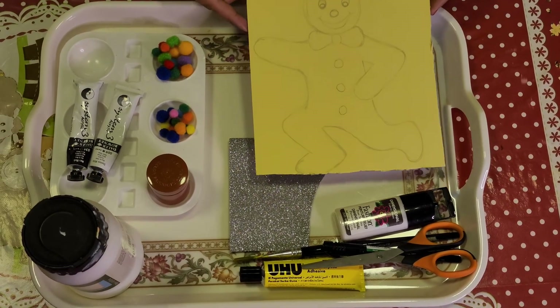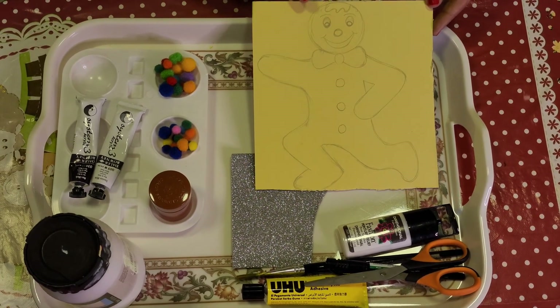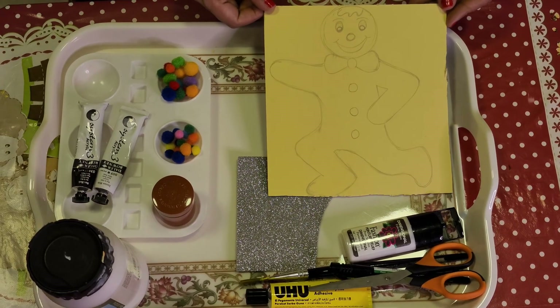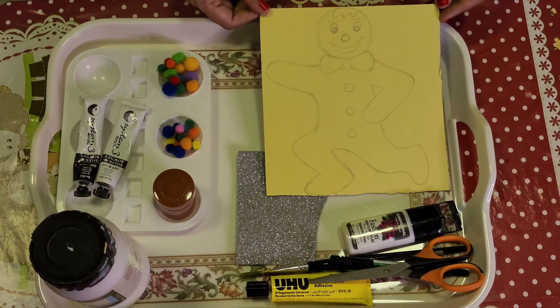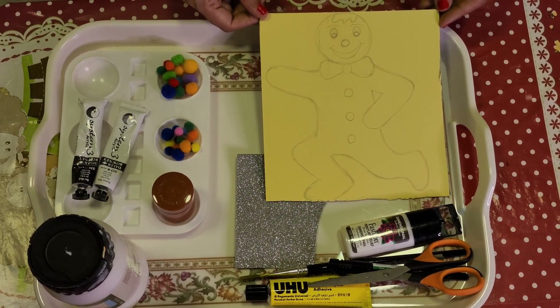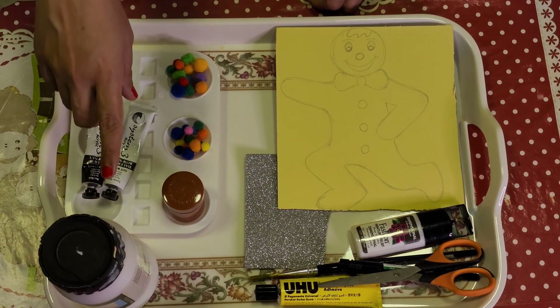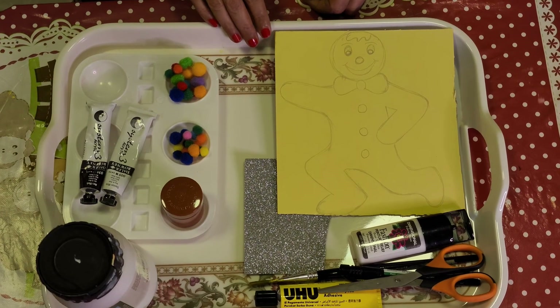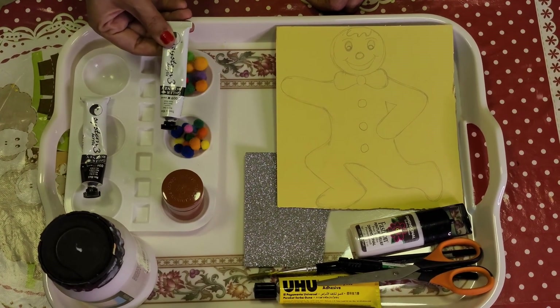First we need a cardboard piece on which we will draw the image of gingerbread man. I have given it a running position. You can draw it in any way according to your creativity. Then we need gesso or a primer to do the base coat. If you don't have gesso, you can use white color, white poster color or acrylic color.